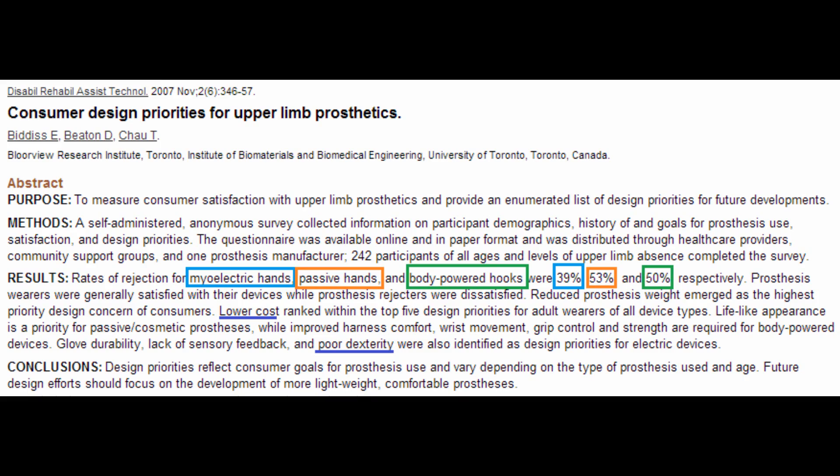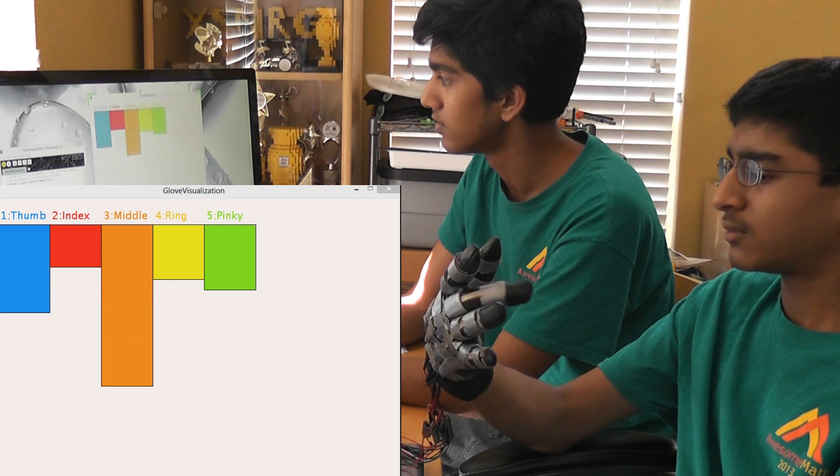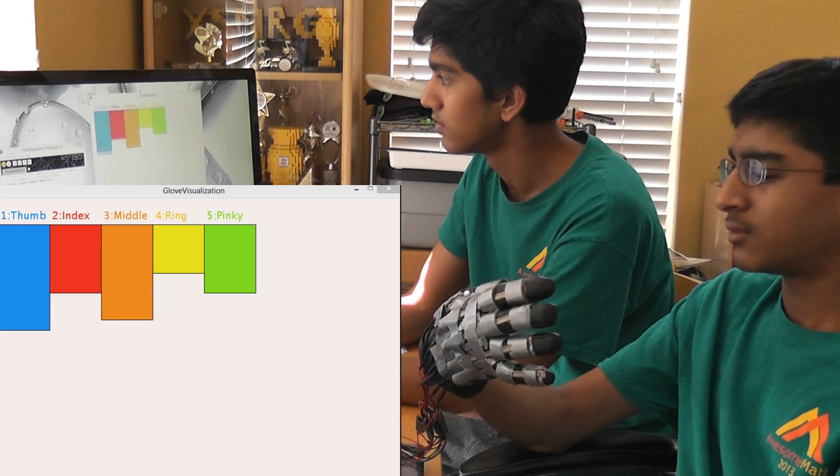However, they can be expensive and, as studies have shown, non-intuitive. Our solution, published in an international conference, is low-cost, non-invasive, and easy to use.